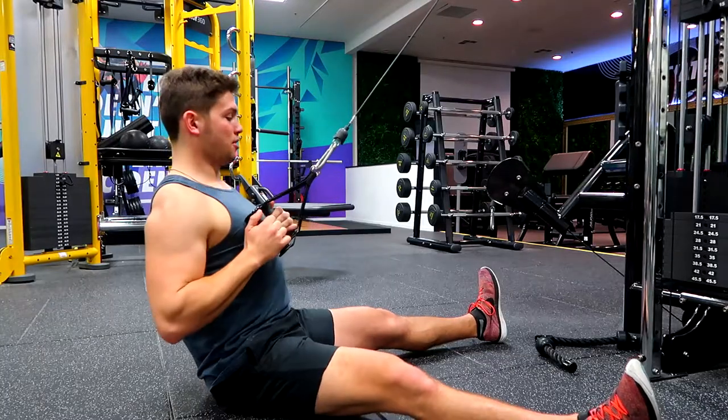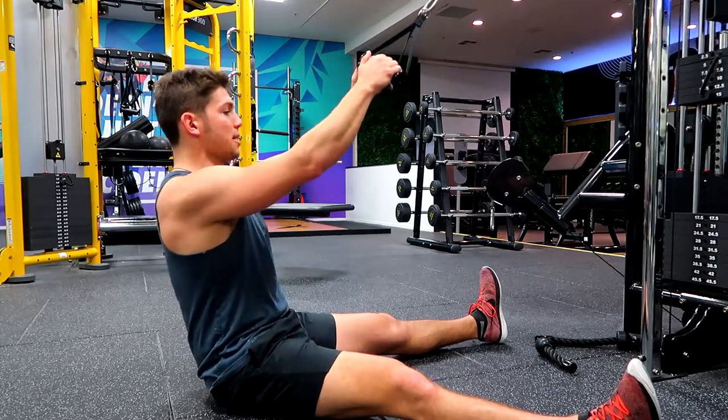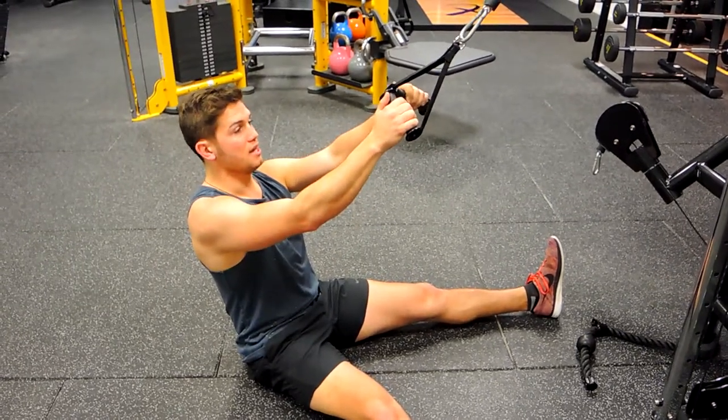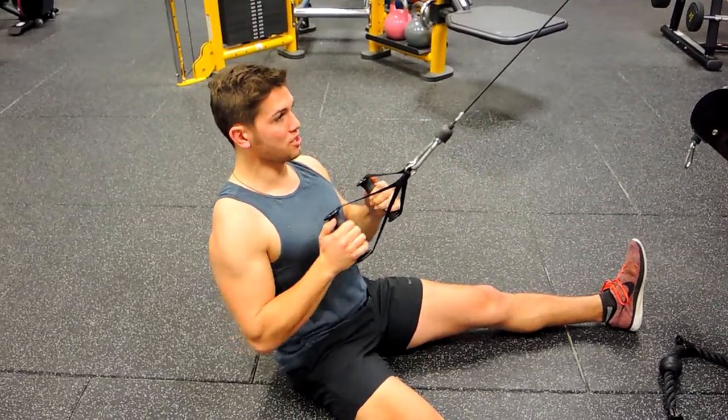Pull down towards your sternum and control the return, making sure those shoulders aren't coming up at the top. Sitting and pulling down like this, you're going to stabilize yourself a lot more in this position. It's going to attack the back slightly differently through the rhomboids, pulling those shoulders back as you pull down.